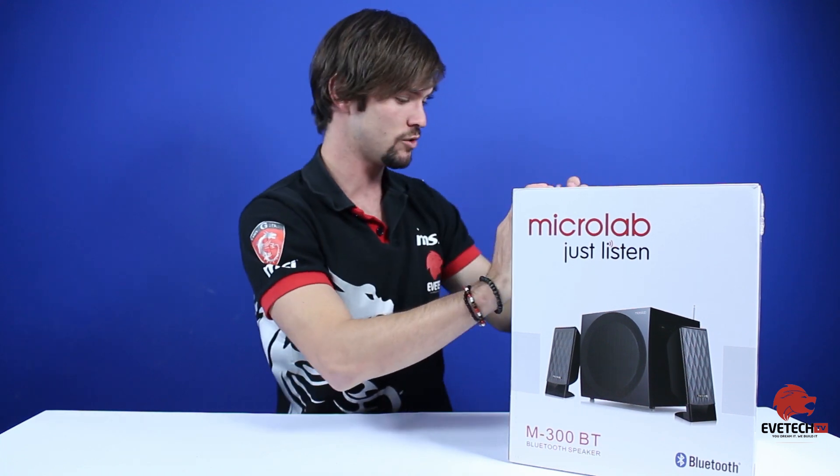Basically, what you need to know is that if you read on the side it gives you specifications. It has an output power of 38 watts, speakers are 2.5 inch, as well as a subwoofer speaker which is 5.25 inch. It's fairly decent in size.